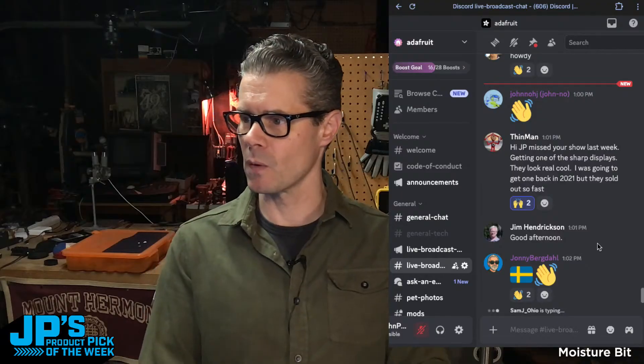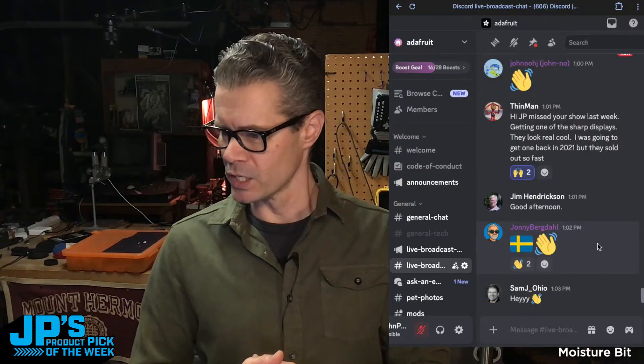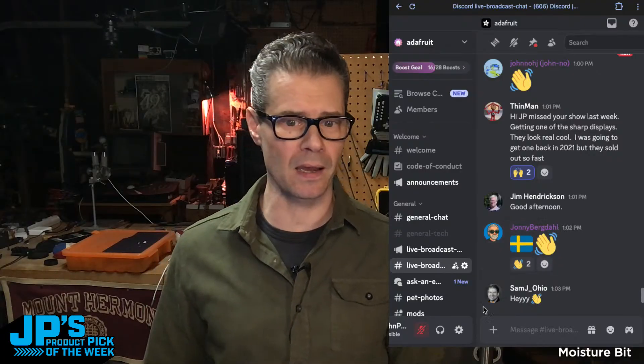Thank you for popping in. I see Sam J. Ohio is typing. Hey, hello, hello, hello. So let's do this. I've got a snazzy new, brand new product pick for this week. It is low cost, simple, interesting, very neat for education stuff and other uses. But before I tell you about it, we're going to have Lady Ada — I've got a little edit from her desk — as well as the Ask an Engineer New segment talking about this week's product pick. So take it away, Lady Ada.